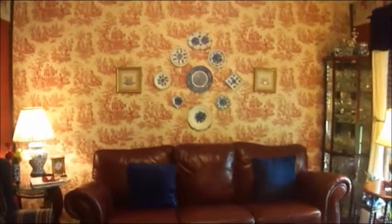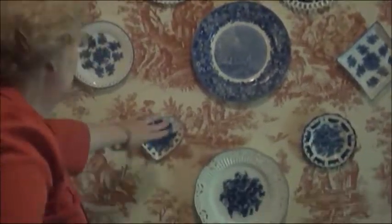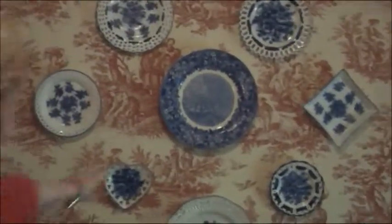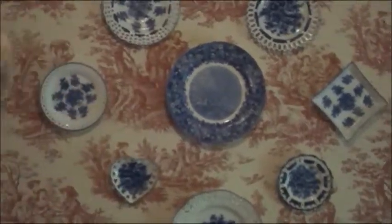On this wall, we have the toile wallpaper. And I've added some antique plates — these are called flow blue — they have the flow blue pattern. And also I have one Spode plate in the middle to add character.